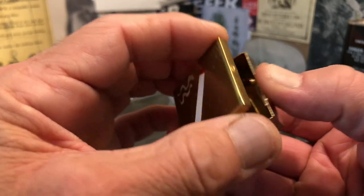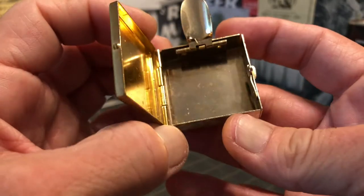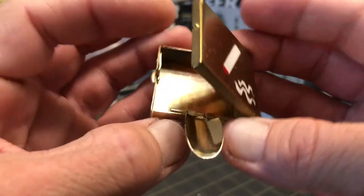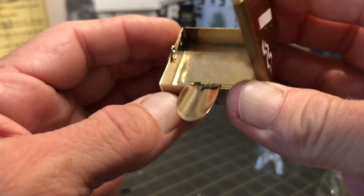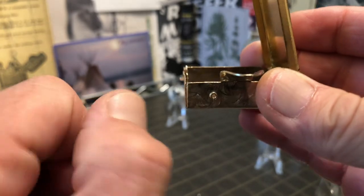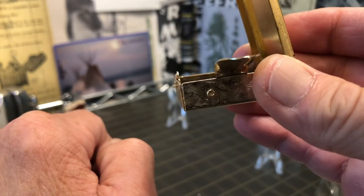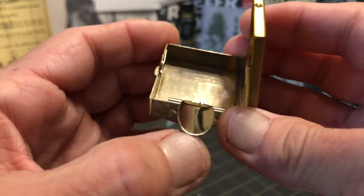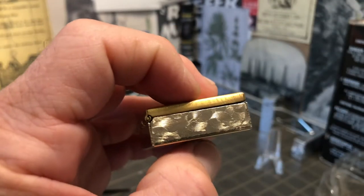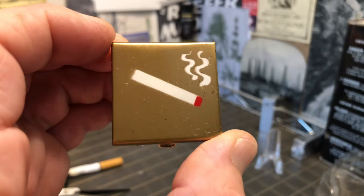Looks like they've got the seams pulled in pretty tight there, so that it probably wouldn't even spill ashes. But it is just metal that's been bent and crimped up, and then perhaps tacked. You can see a sliver of light through there, so it's not like it's an airtight container. Depending on what you're smoking and whether or not you want someone else to smell it — I know some people are conscious of that sort of thing.